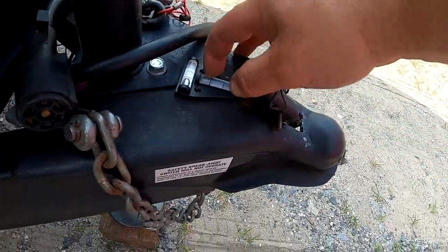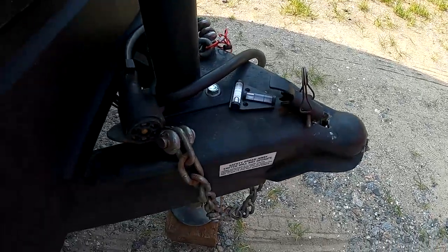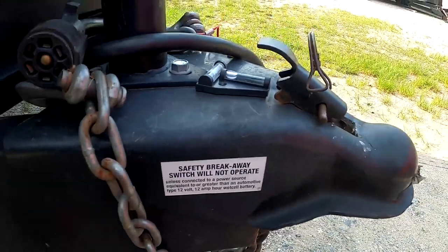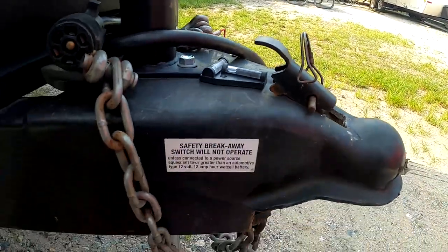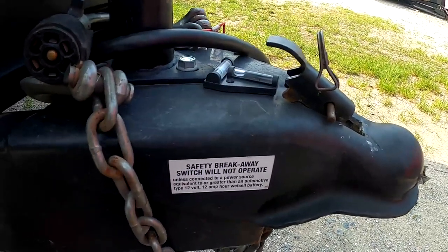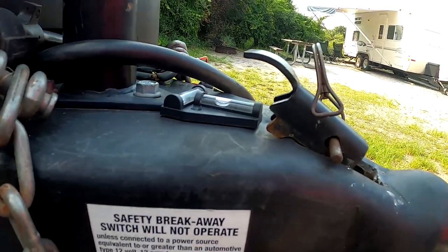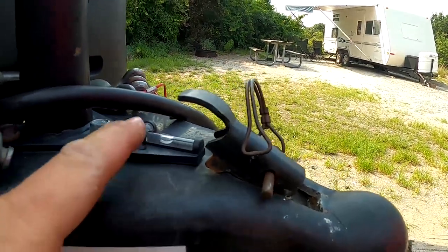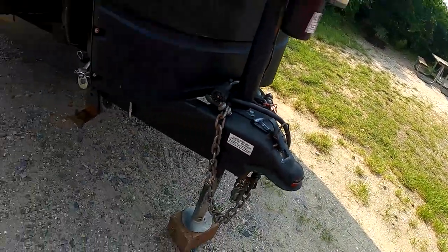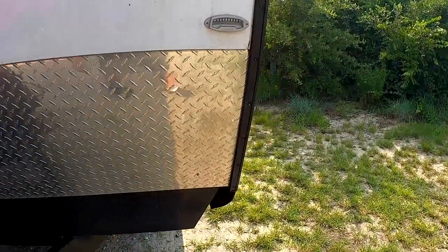Now we look at our four-way level, because the first thing we're going to level — now that we've got the camper leveled side to side — is our front to back. You'll have to find a level spot on your camper to stick this four-way; for us that turned out to be the flat spot behind the coupler. We raise this up until we see the bubble start to move. On this particular camper, right there when that starts to move, our camper is going to be level. Now that we have that set, it's time to adjust our side-to-side jacks. We know from the levels that we're still just a little low on this side.